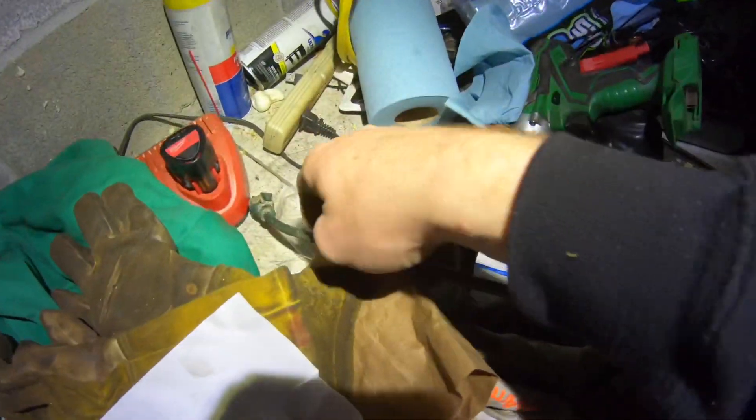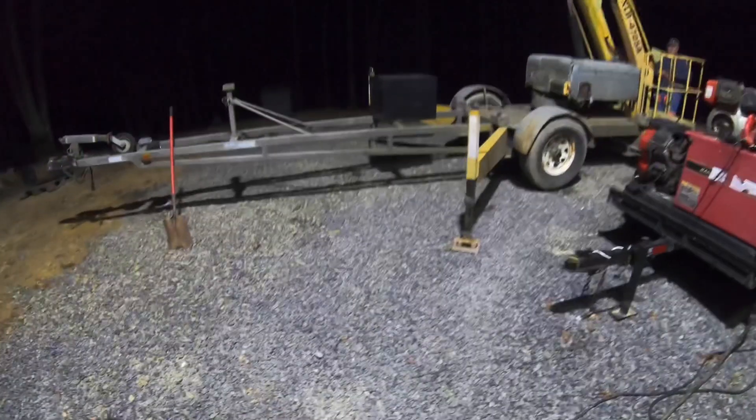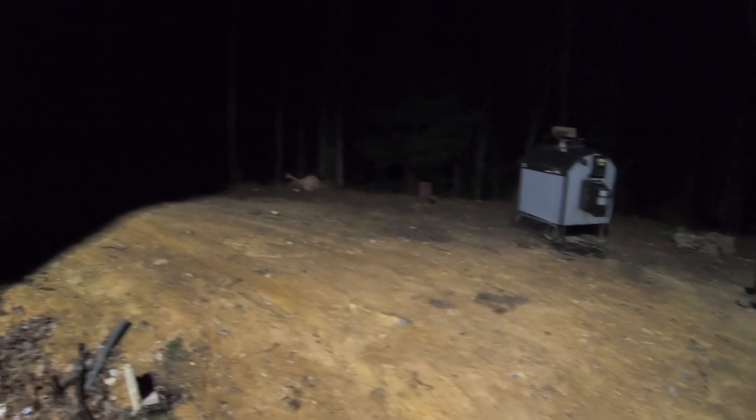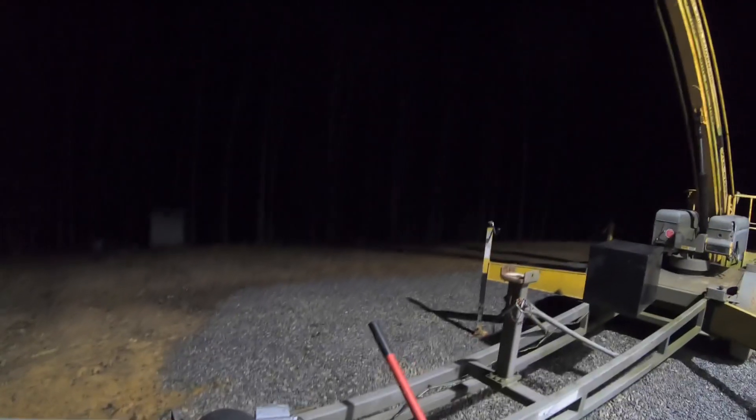We got this temporarily wired up to an extension cord. Look how bright it is — holy cow, it's like daylight out here. That's a bright sucker. I don't know how well the camera does it justice, but this thing is crazy bright — I don't even think my light tower was this bright. Let's see what it looks like from up in the air.